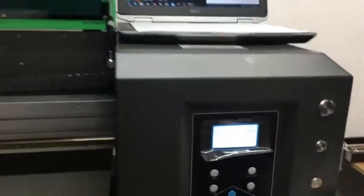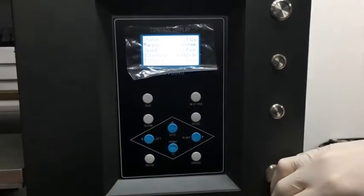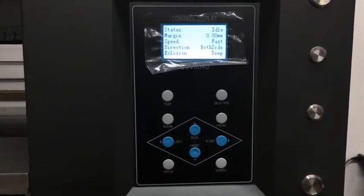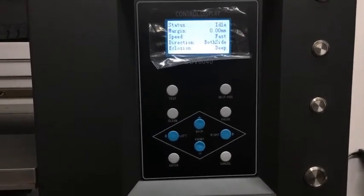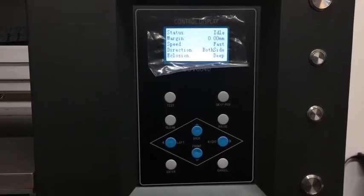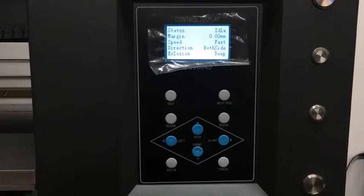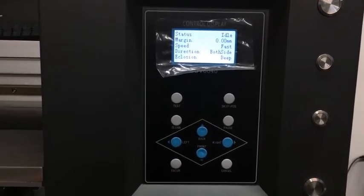Just to give you a basic course on the control panel — you will notice it's pretty basic. You've got the left, right, back and front buttons, and the little display just shows you the current settings. It's showing us it's idle, the margin is on zero, speed is fast, print direction is on both sides which is bi-directional, and inclusion is deep.